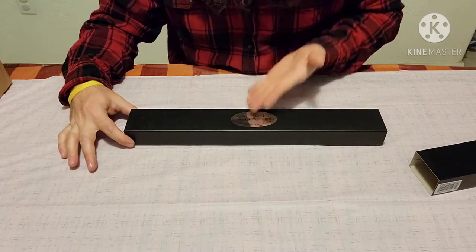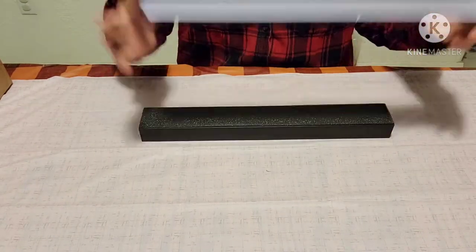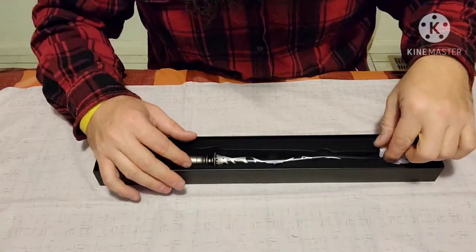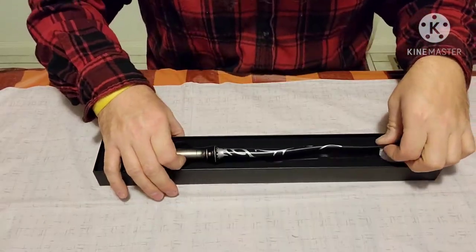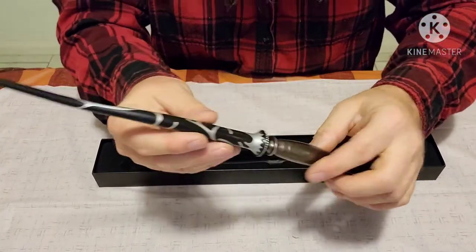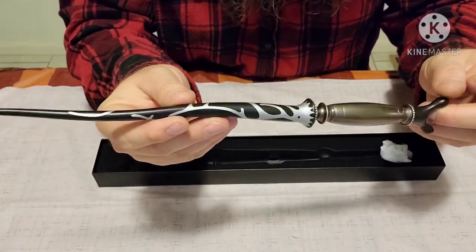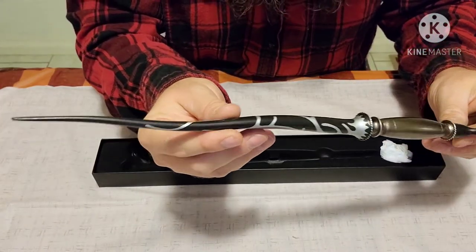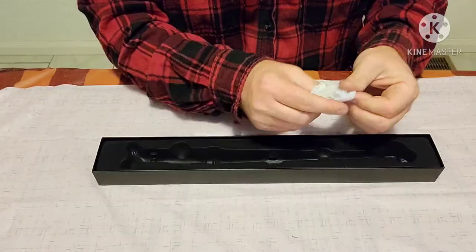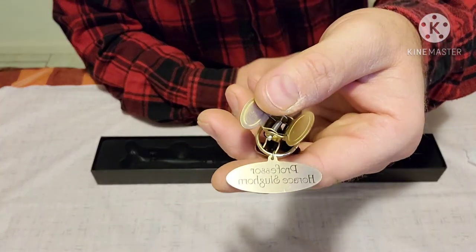This time we have a black box — this one is a beauty. This is different. I love each and every wand; they all have their own characteristics to them. This is just great, and as always, the name tag.